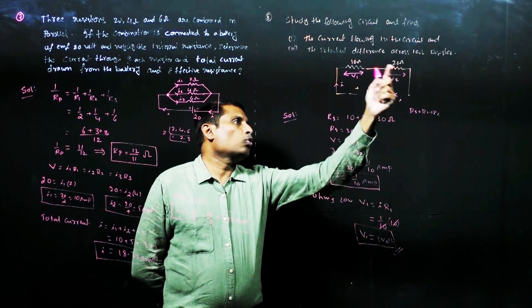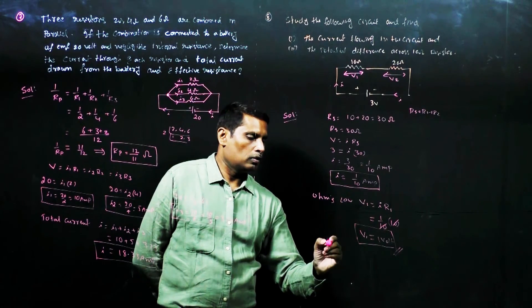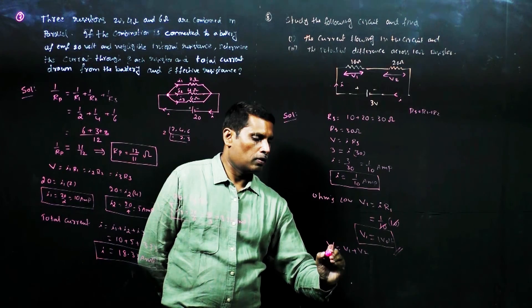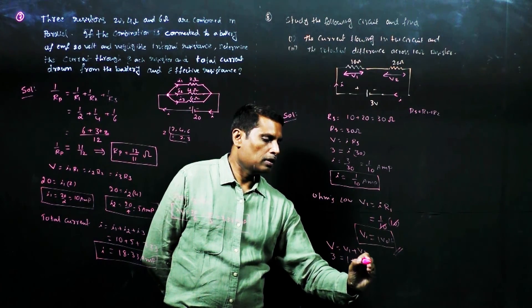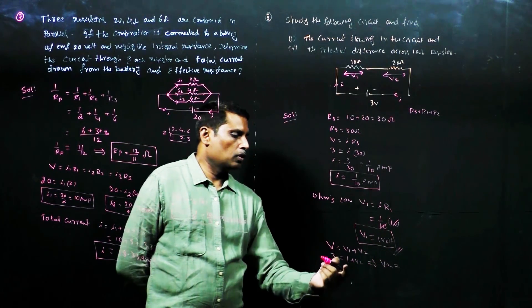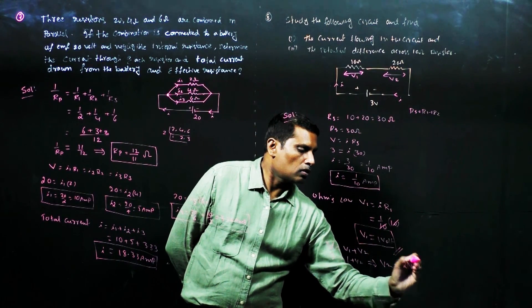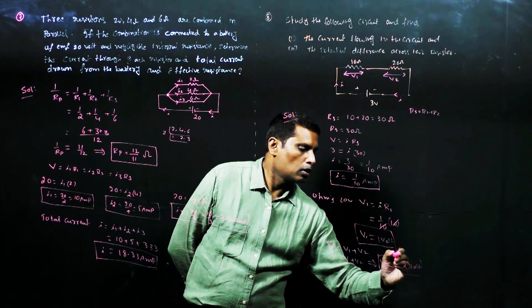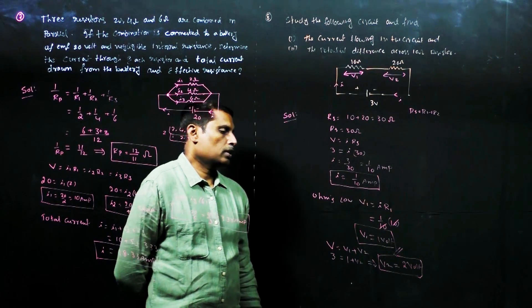Then, what is the potential difference across the 20 ohm resistor? We know V equals V1 plus V2. Therefore, 3 equals 1 plus V2, which implies V2 equals 3 minus 1, that is 2 volts. So the potential difference across the 20 ohm resistor is 2 volts.